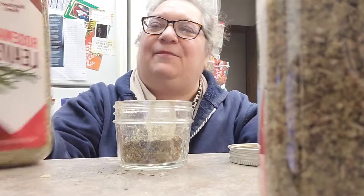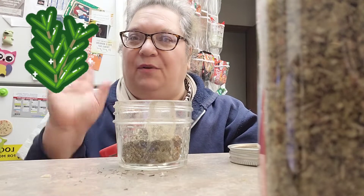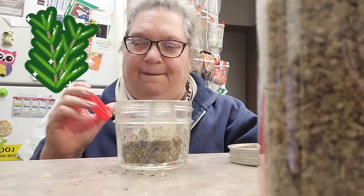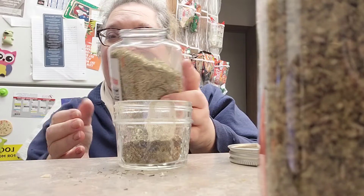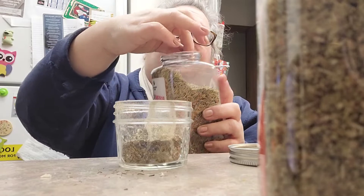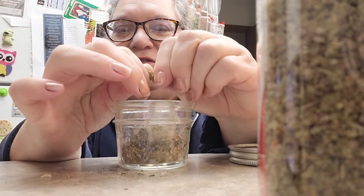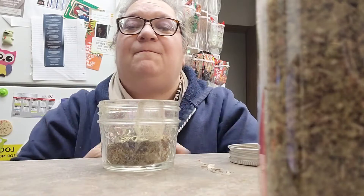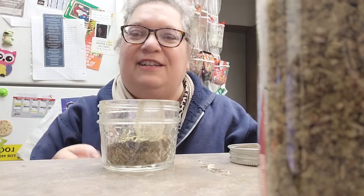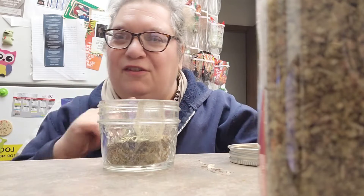And then you have rosemary. This rosemary — usually what I was always taught watching cooking shows — when the rosemary was like this, you would take it, take how much you want, and rub it between your fingers. That's to open up the oils and everything. So what I do is when I go to use it, I'll take everything and rub it between my hands and then do it that way.